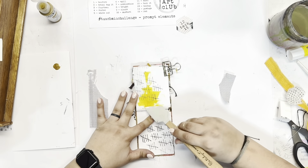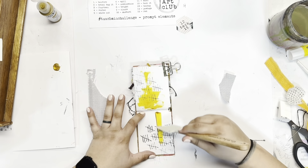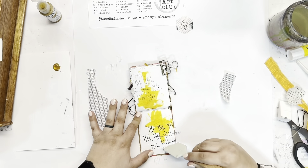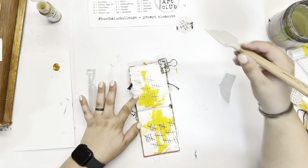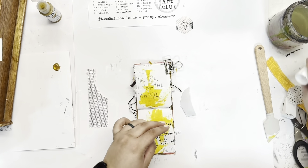I'm using my catalyst tool here — it's kind of like a rubber spatula — to just get some color down on the page, not doing anything in a precise way but just playing with how that catalyst tool can get color down on the page.